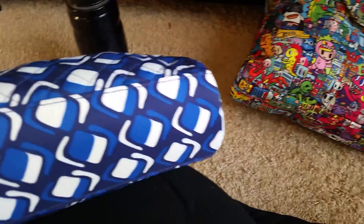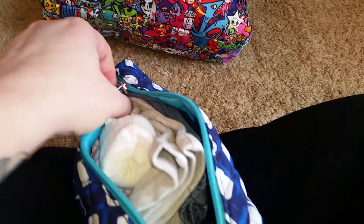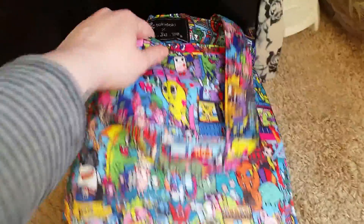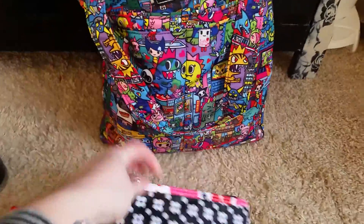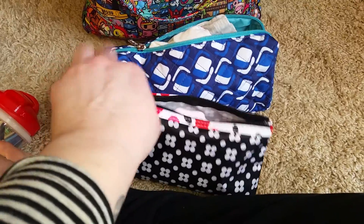Inside this bag, because it doesn't have a whole lot of pockets, I have little extra bags. This is her clothes — changes of clothes. This is just a little makeup bag I got at Walmart for about four bucks. You can see she's got a hat, some socks, two pairs of pants, and two shirts in there, so it's a pretty big case that fits in this bag. This other little makeup bag is smaller and has her pacifiers, her bib, burp cloths, and a wash rag just in case.